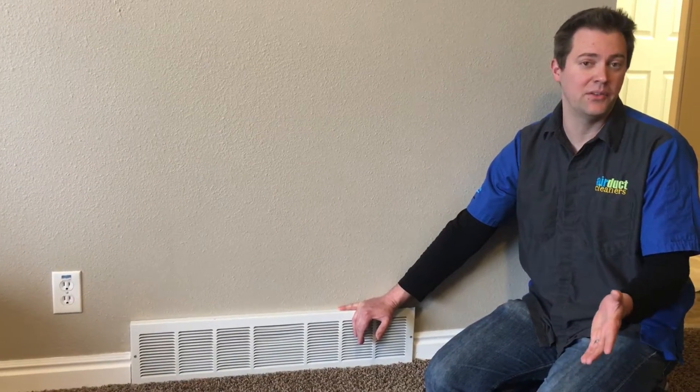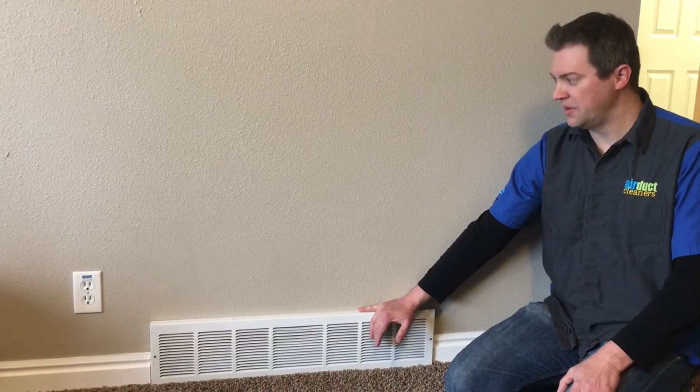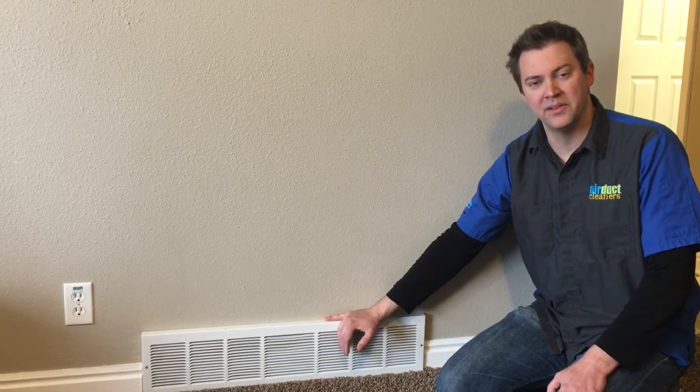Every home has at least one of these, and you could have as many as seven if you have two furnaces in your home. But they're typically in the living room or in the hallway, and they're near the floor like this one is.